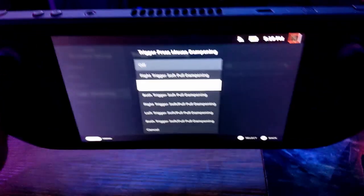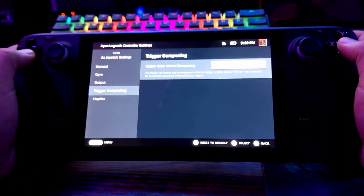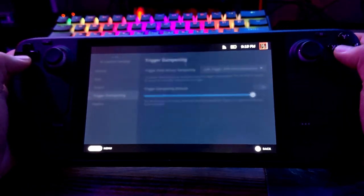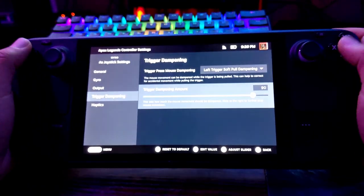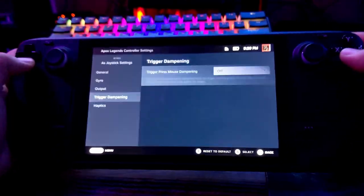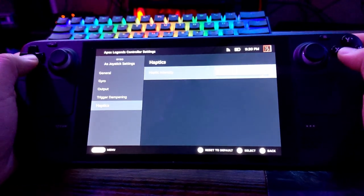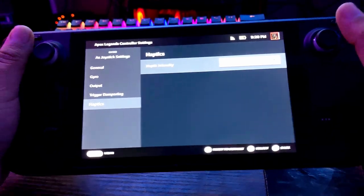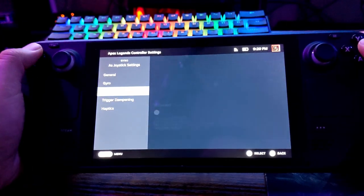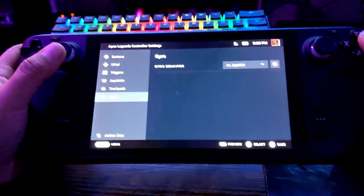Trigger Dampening lets you pull the left trigger softly to slow down the gyroscope a little for more control. I personally don't use it but it's good to have. It defaults to about 90 percent. For Haptics, I like them on medium — as you move the Steam Deck around you'll feel small vibrations. That covers all the gyro settings.